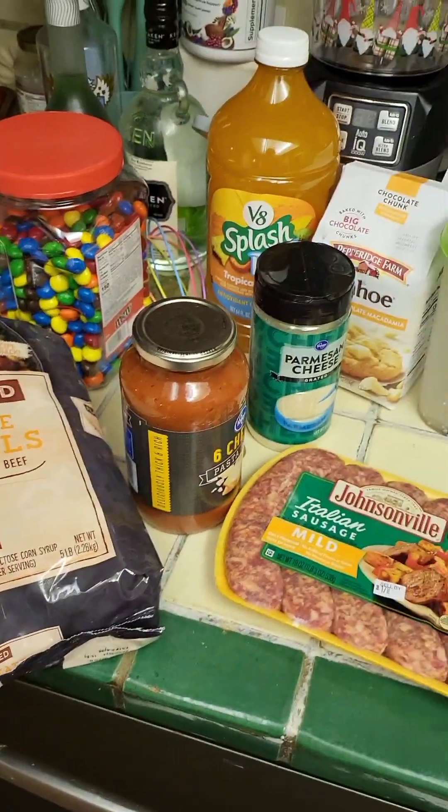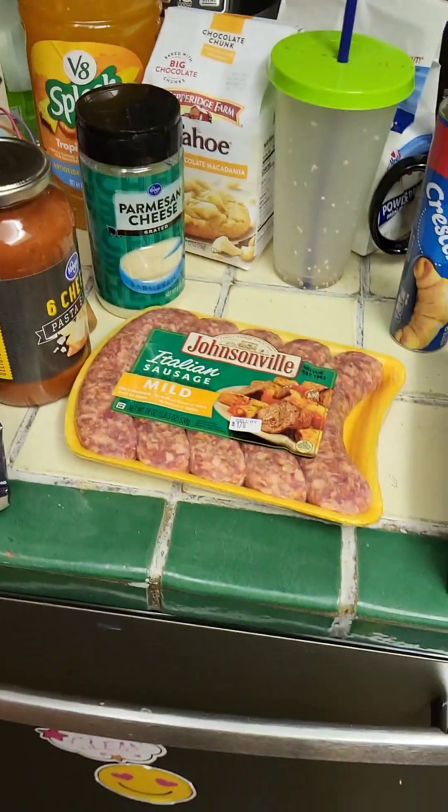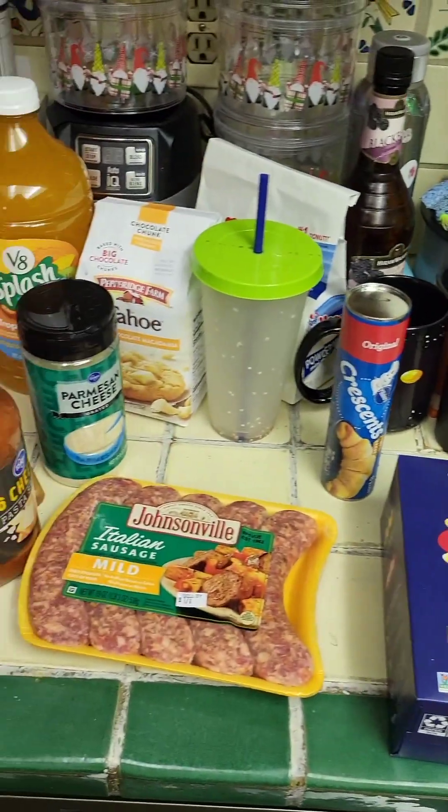So as we go through, I'll kind of explain what I'm doing and by the end it'll become clear what we're doing. Just ignore the mess that's behind, but anyway. So we'll get on to the first step where we're going to boil the brats and get the pasta going.